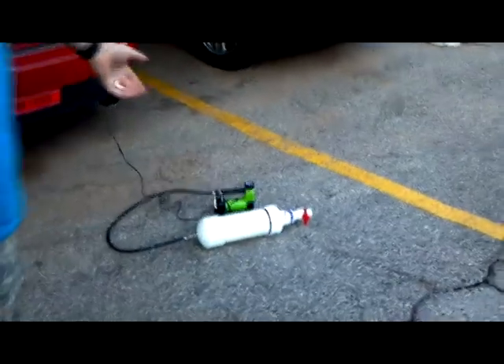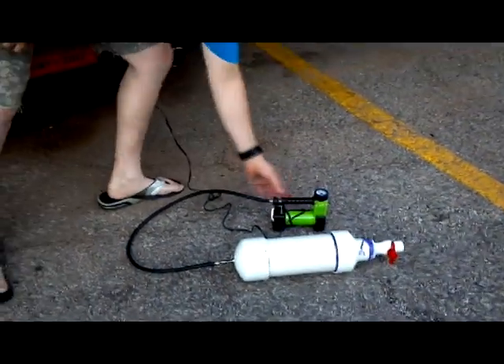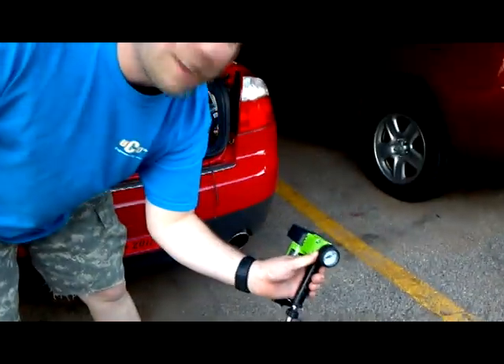We are looking at the new stomp rocket launcher. It's pretty much a compressed air cylinder made out of four inch PVC. We're going to stomp it at just shy of 100 psi.